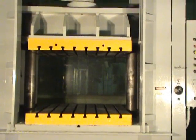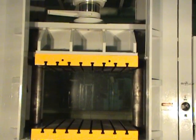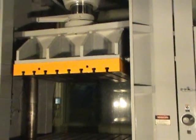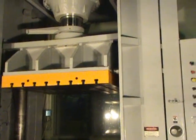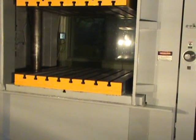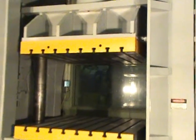The ram speed is 65 inches per minute advance, 11 inches per minute pressing, and 170 inches per minute return. The ram area is 54 inches right to left by 50 inches front to back.